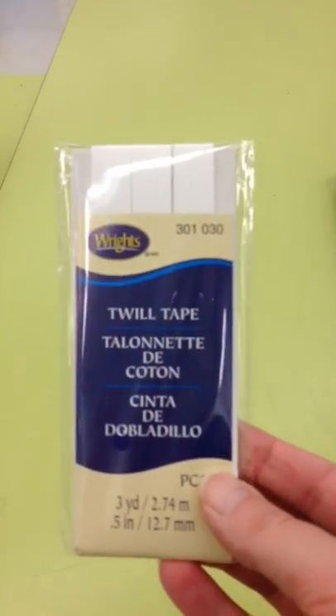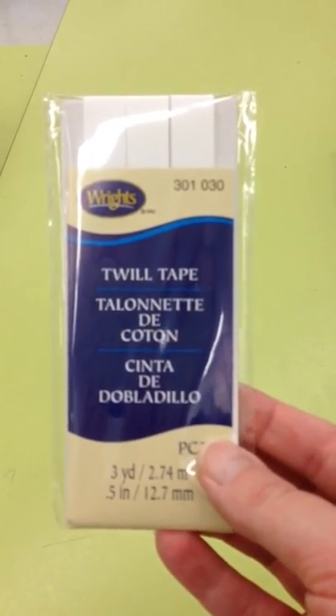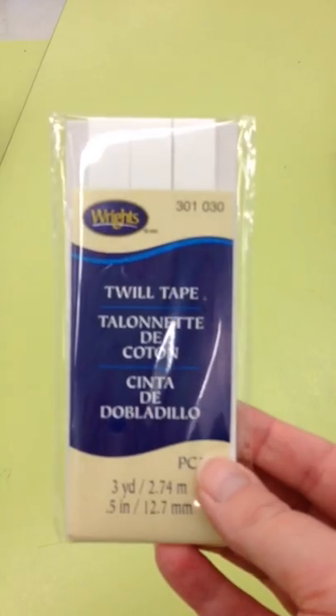It comes in white and off-white, and it might come in other colors, but white will be just fine.